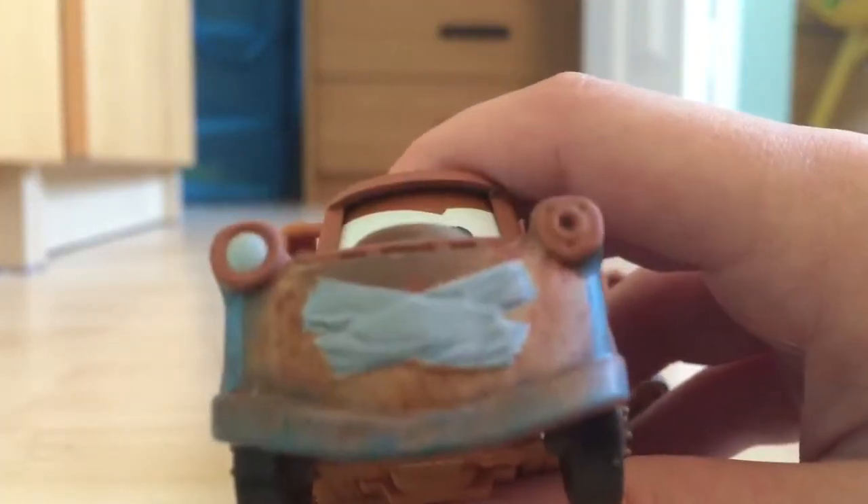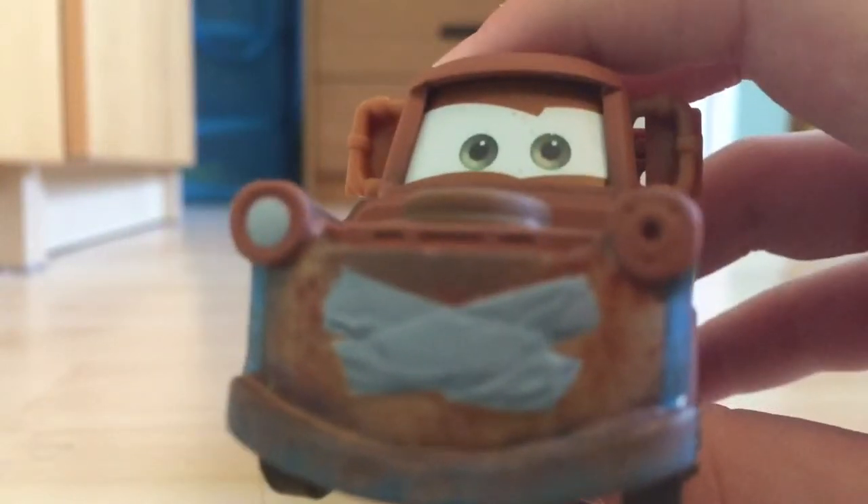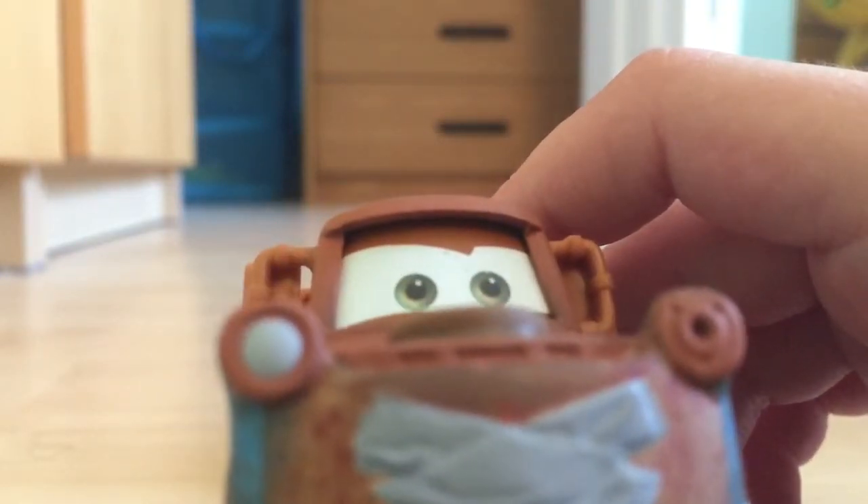And then the duct tape right here — which is pretty much why they re-released this as Mater with Duct Tape. It's kind of unfortunate they did him as a super chase. He's probably my least favorite super chase of 2016.